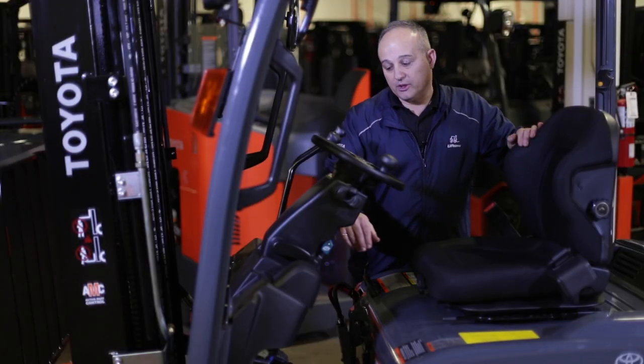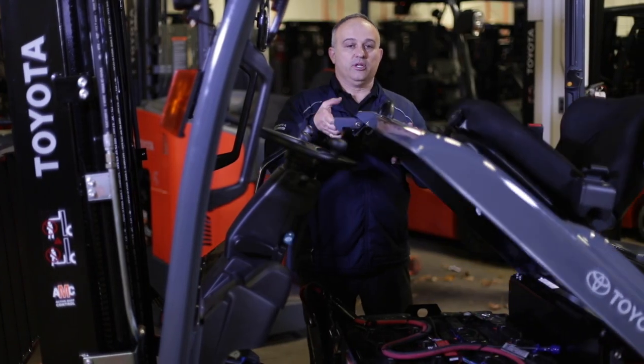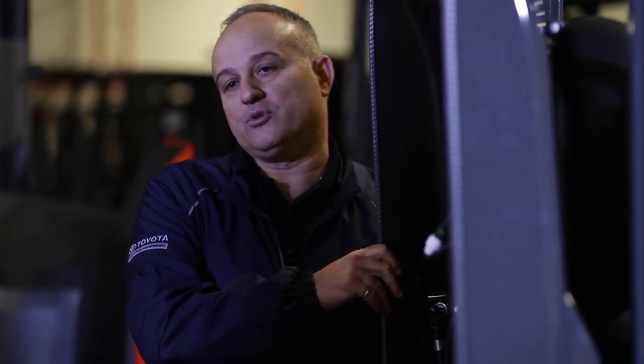You don't have to move the seat back, but you do need to release the steering wheel so that it can come up straight, undo the safety latch, release the hood latch, and bring the hood straight back. Once it's in the upright position, apply the safety latch to hold the hood up so that nobody can push it down on you while you're working on the battery.